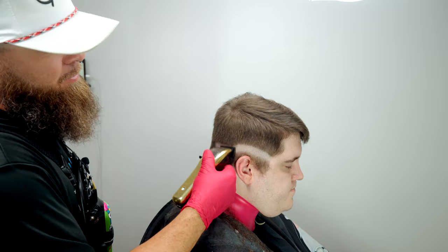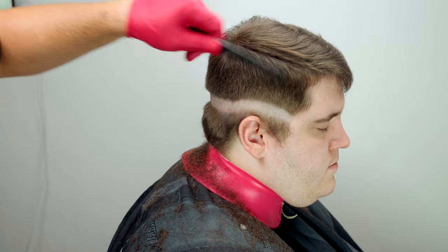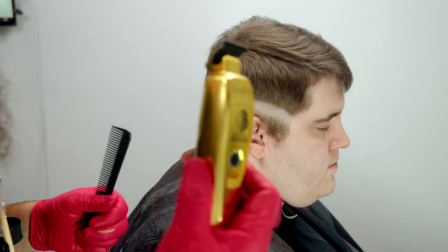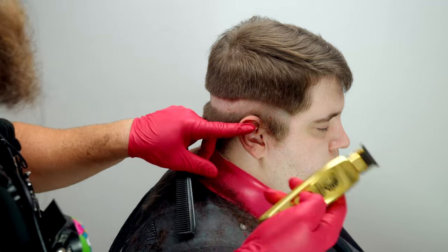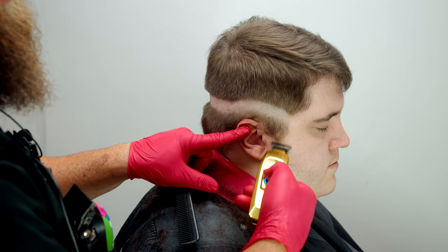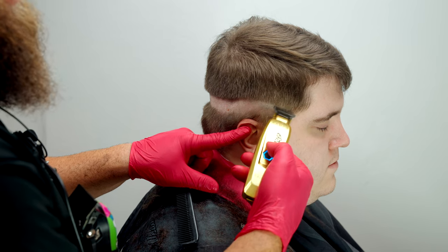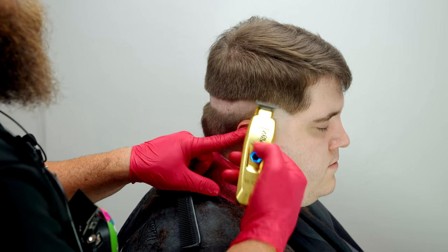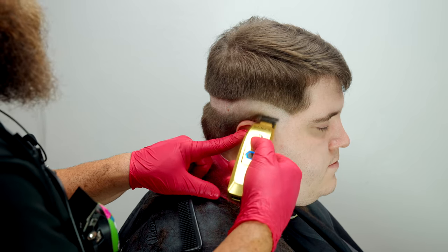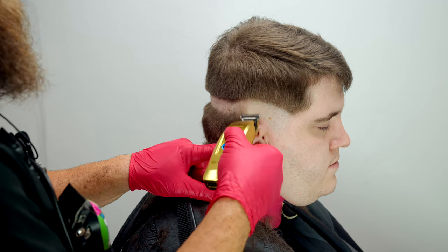Now that I've got my skin line in, we're going to follow up underneath it using the Saber trimmer. This is going to cut the hair to five zeros. I want to come as close as I can to that line without running into it. The whole purpose is to soften this guide — moving the trimmer in the upward direction softens it. If you point it flat you could easily create a line, so we keep the trimmer facing upward to remove all that bulk.